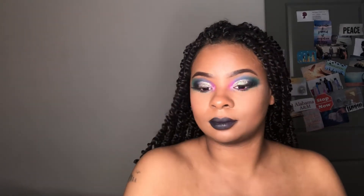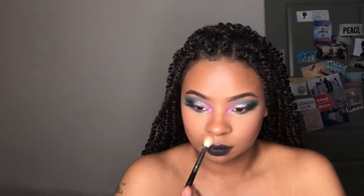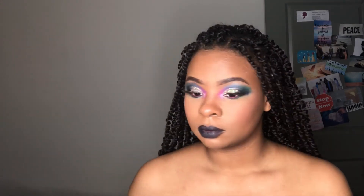For blush I did use my ELF quad blush palette. For highlighter I used my Nicole Girl highlighter palette in the shade Forever Lit. This is the finished product — I hope that you guys liked it. Please don't forget to like, comment, subscribe, and I will see you guys in my next video.